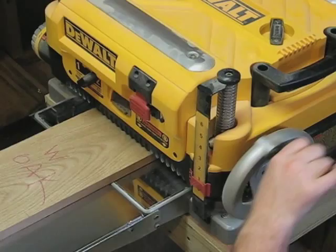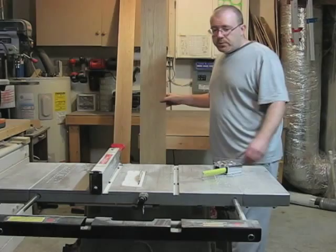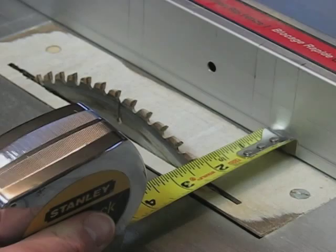I set the depth of the planer to remove between 1/32nd and 1/16th of an inch with each pass. I got my boards planed down. Now the next thing I'm going to do is set up my table saw to rip the boards down to 2 inches in width. That will create the leg pieces for my bookcase shelving unit.